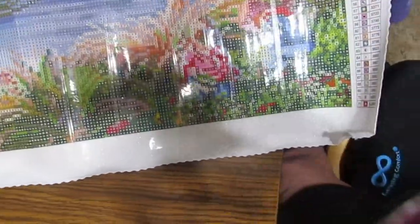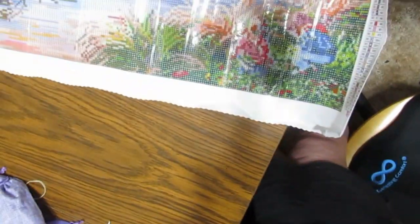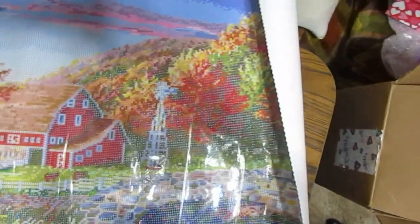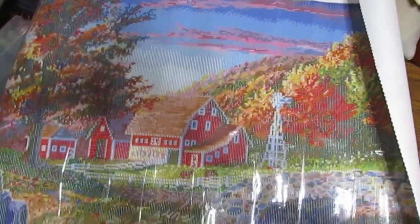I know I've got glare and shadows and everything else, but it is beautiful. I'll have to roll it up as I work on this one and unroll it as I get to certain places. Isn't that beautiful? I forgot to show you the drill field close up a minute ago, so I'm going to do that right now so you can see just how clear it is, especially in something this big.